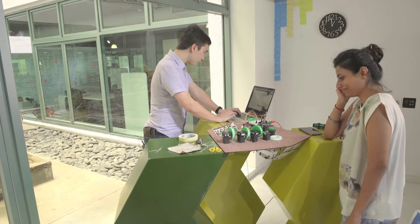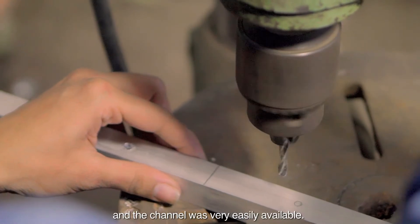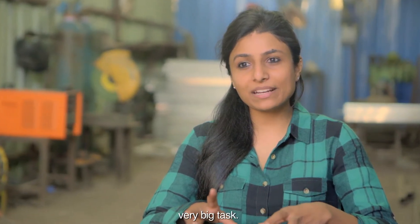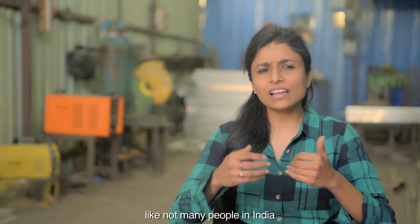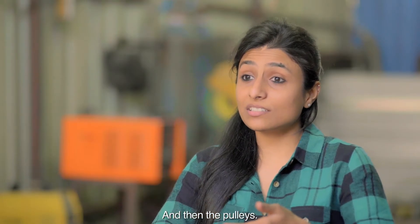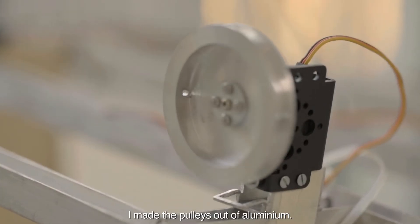I wanted to create something light in weight, so I chose aluminium because it's lightweight and the channel was very easily available. Fixing the motor was also a very big challenge. Stand attachments for servos are pretty expensive and not many people in India manufacture them. So I reduced a lot of material in my acrylic pulleys to make them lighter, and eventually made the pulleys out of aluminium.